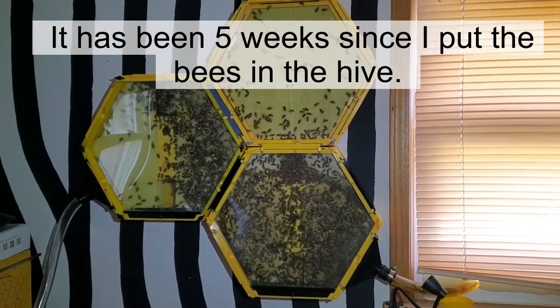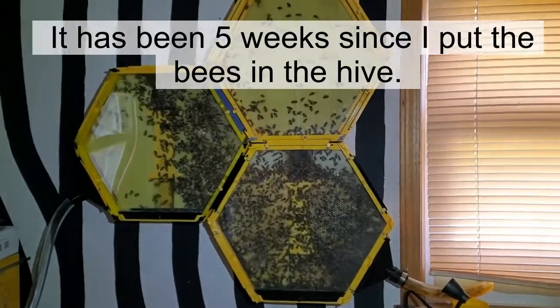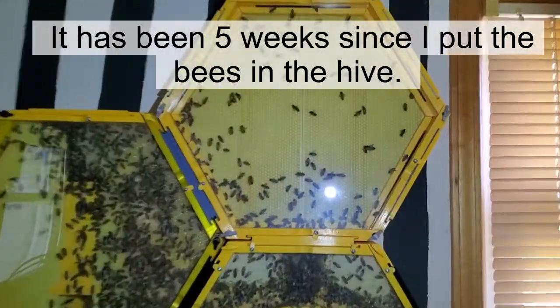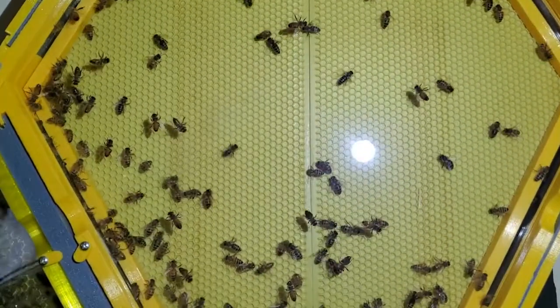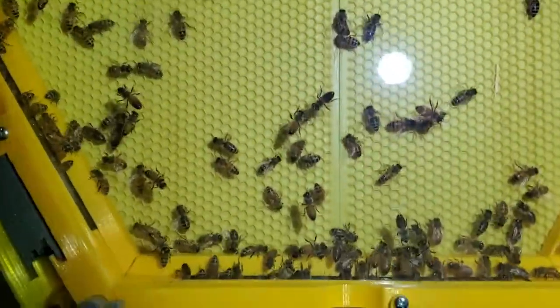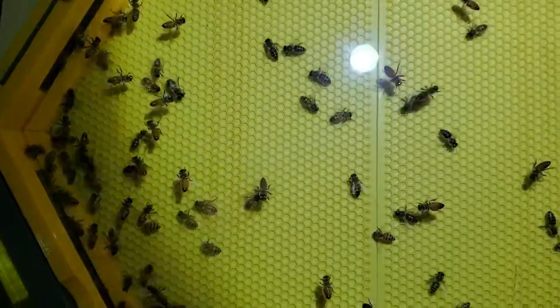I wanted to give you all an update on my beehives. I've added a top section up here. They were getting a little crowded so I decided to expand it. They haven't done a lot of building in here yet, so I'm still kind of waiting on them to start building up there.